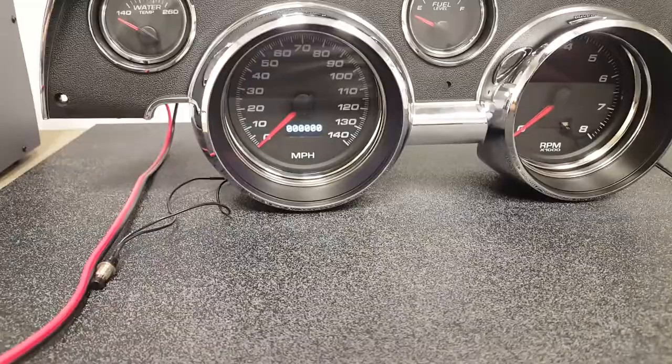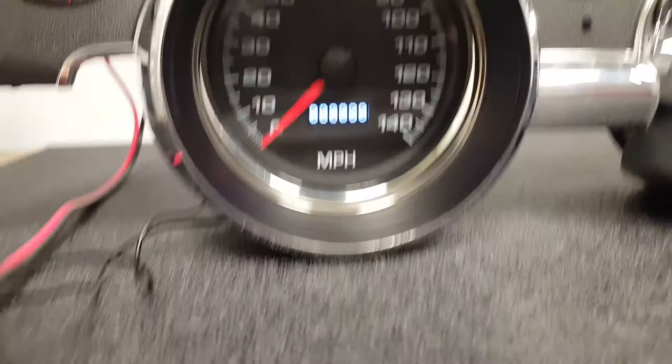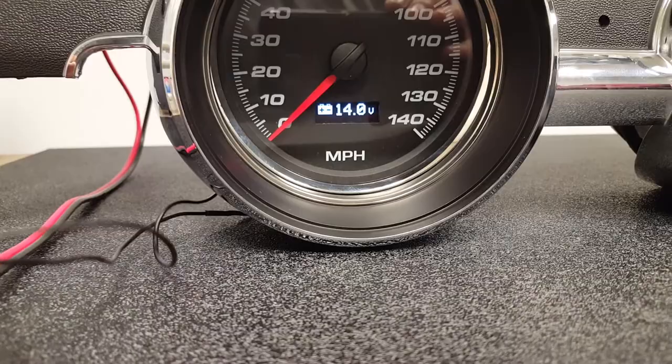The special things are really happening with the Phoenix gauges themselves. All the 6768 Mustang panels have five holes, and you always have the problem of where's that voltmeter. So what we've done is we've actually included additional inputs in the speedometer and tachometer itself.